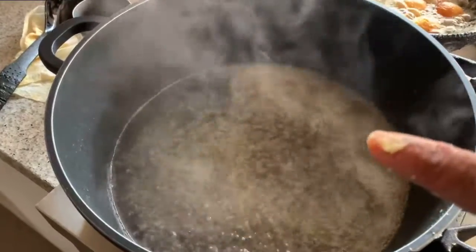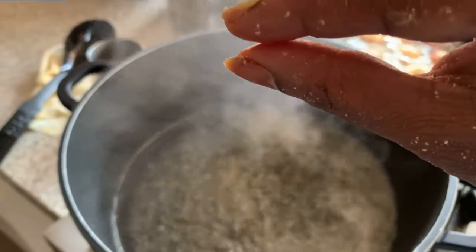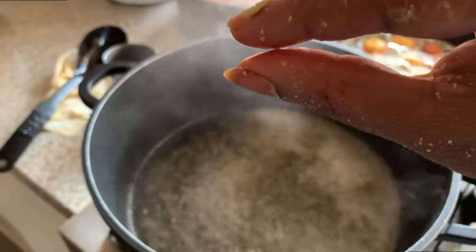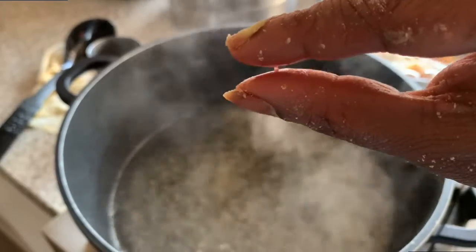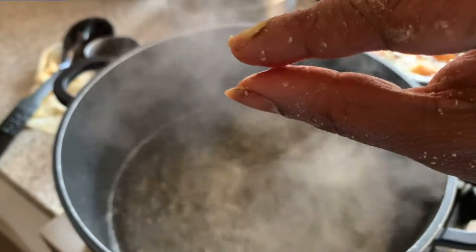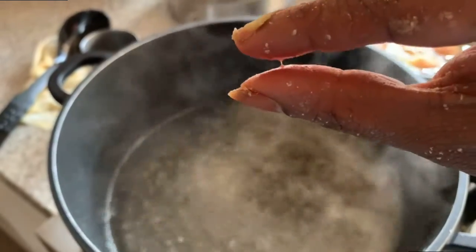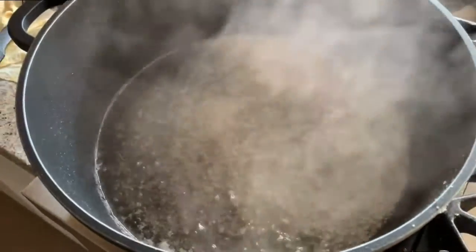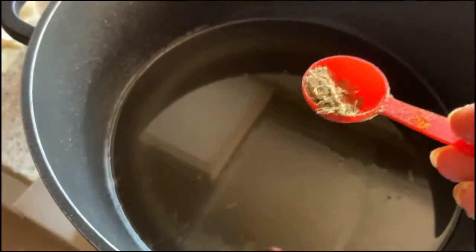The sugar syrup is ready guys. I will show you the one-string consistency — can you see the thread? That means the sugar syrup is ready, and I am going to add all the jamuns.